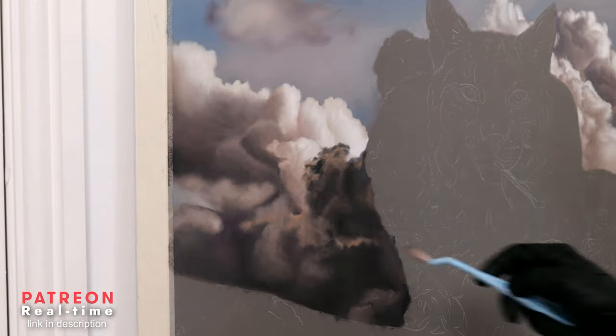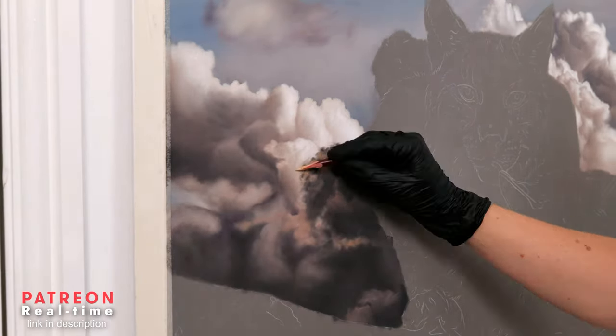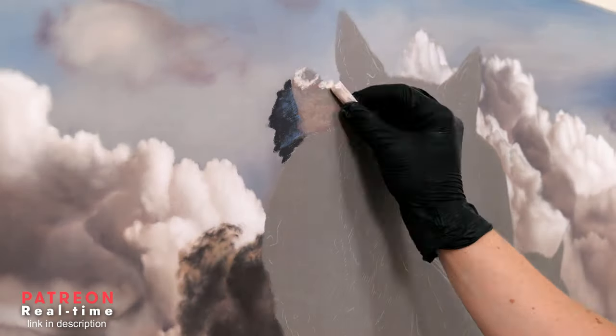After the base layer, I could then refine some of the subtle details with a pastel pencil, simply for the extra control that pencils can offer.